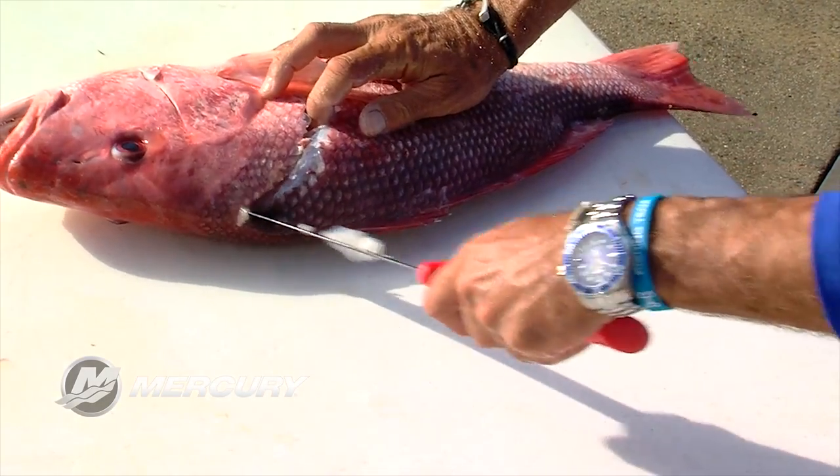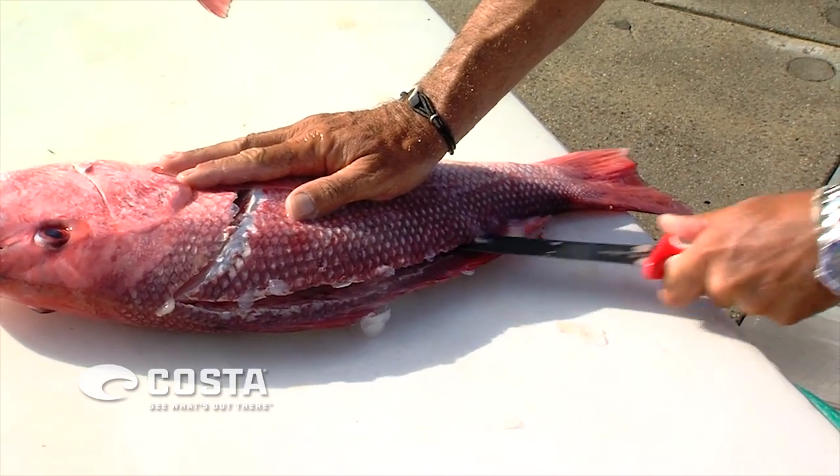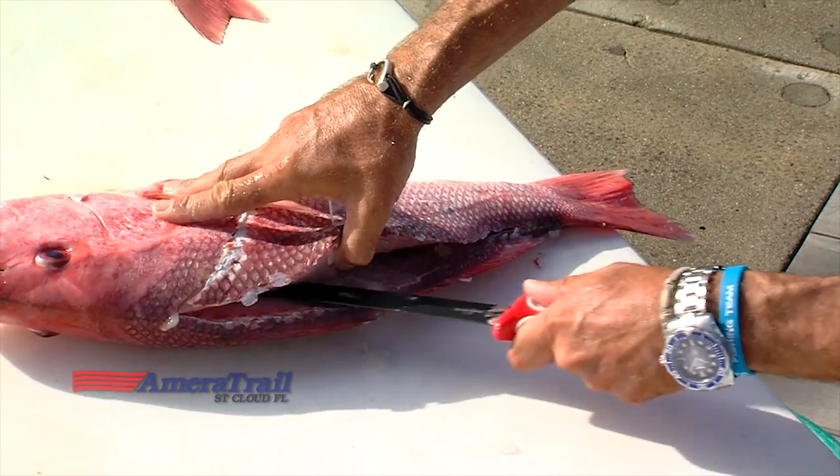Get the knife started — don't saw, just get it started. Get laid up on the spine and just pull her through. As long as you're not sawing, you're not going to get hurt.